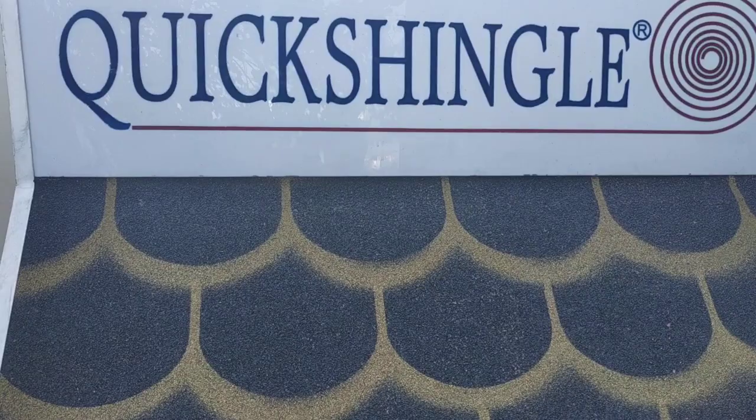Quake Shingle comes in many patterns and colors. Main patterns are the hexagonal and the fish scale patterns, which come in red, green and gold colors. Other colors and patterns are available for production upon request.